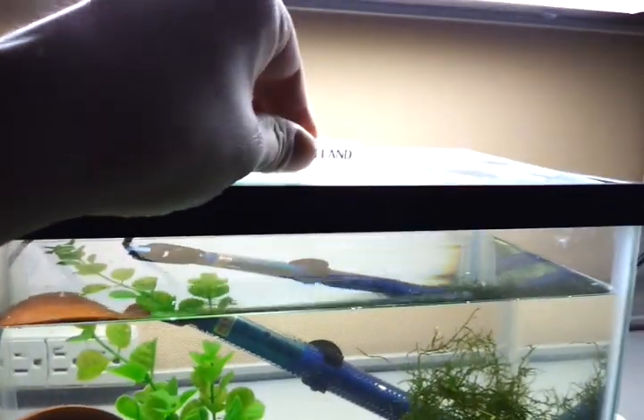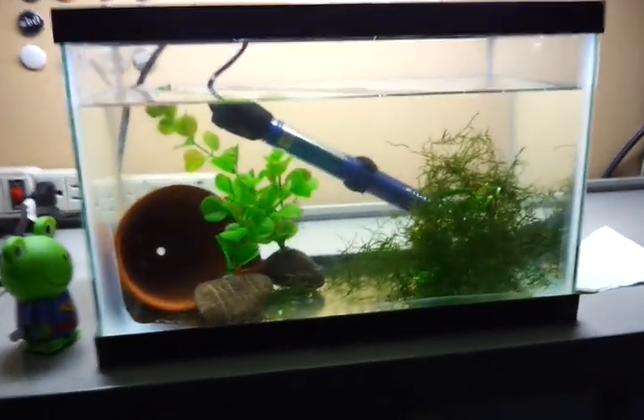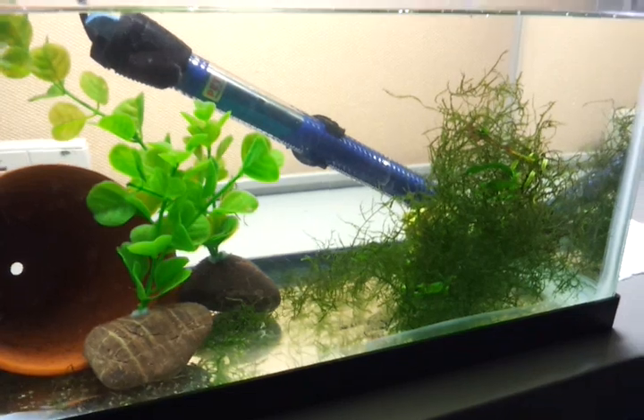They are climbers, so it is recommended that you keep a lid on. Just wanted to introduce you to him.